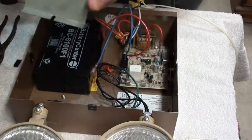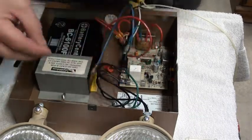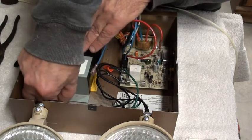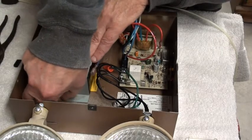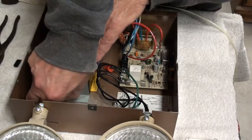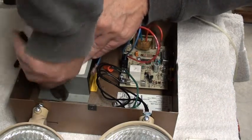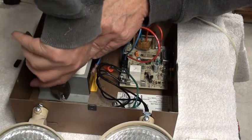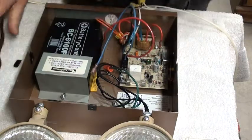All right, here we go. We're going to reinstall the clip that holds the battery in place — just a metal bracket with a simple screw-nut combination. Give that a little twist with the pliers because I don't have the right size wrench handy, and we'd like to get this over with sometime today. There we go.